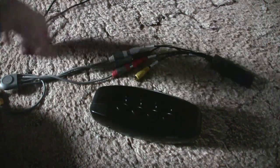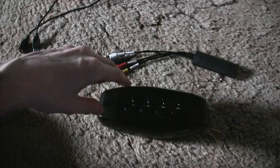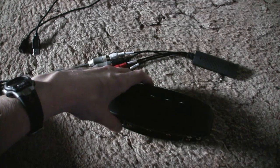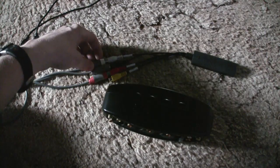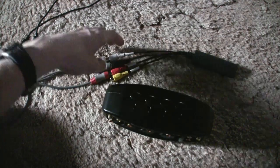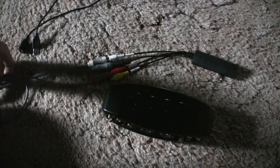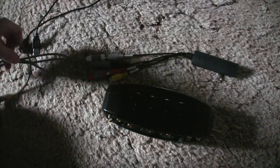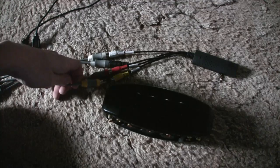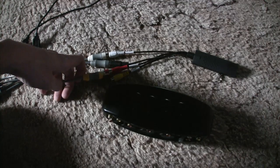There are two ways to do this: the right way and the wrong way. The right way is to get a video distribution amplifier — a device that has one video input and multiple video outputs, and it actually boosts the signal so there's no signal loss when sending to multiple sources. I think you can get one at Radio Shack for about 50 bucks. That's the proper way to do this.